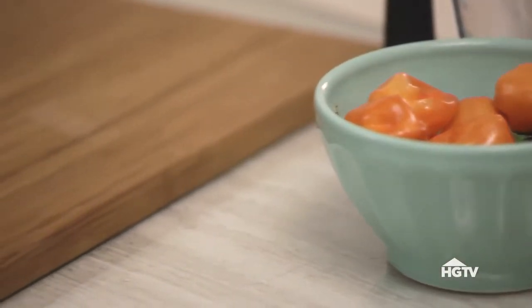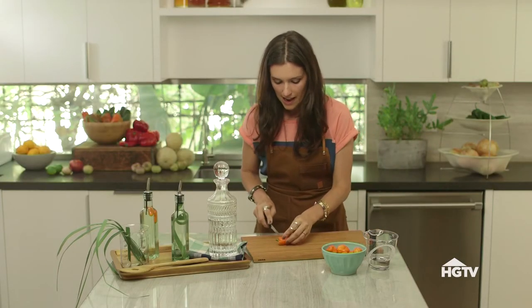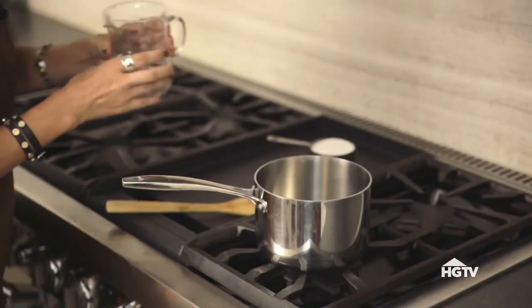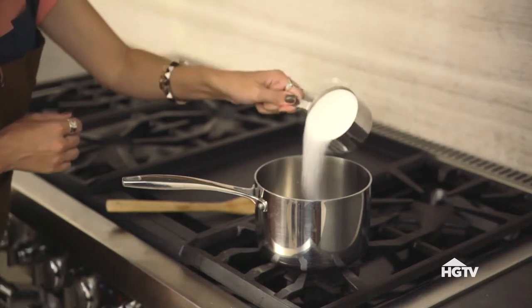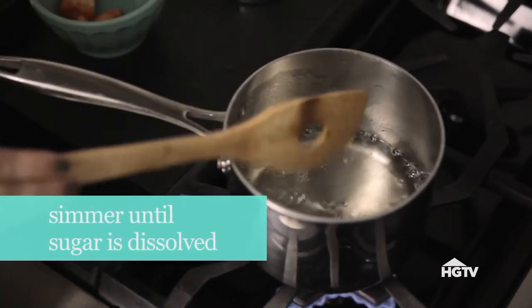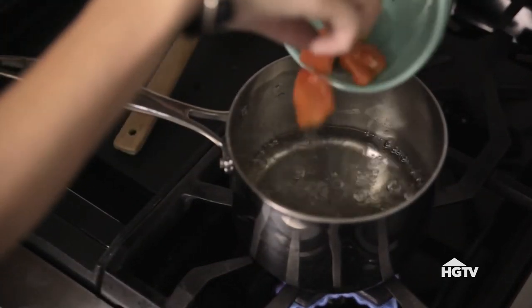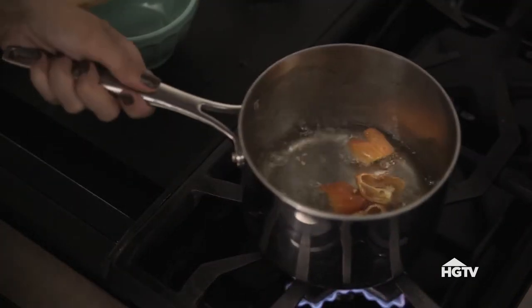First I'm gonna make the habanero simple syrup. I'm just gonna chop up two — cut them in half. I'm actually leaving the seeds in; it's gonna make it nice and hot. To make simple syrup, you're just combining equal parts of water and sugar into a saucepan, give it a stir on low heat, then add four to six habanero peppers because I like it hot. Let it simmer for 10 minutes and set it aside to cool.